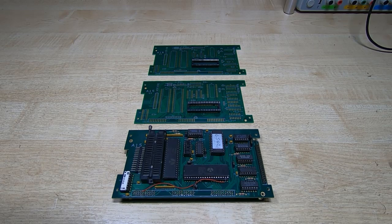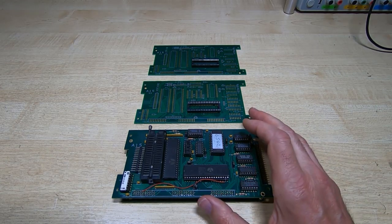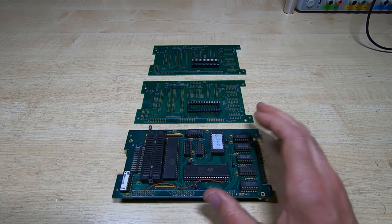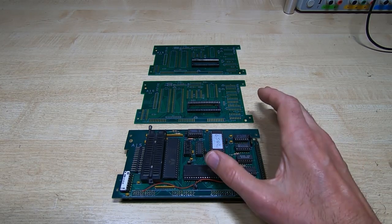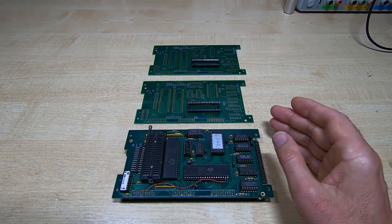This is just a quick video to help anyone that's attempting to build a 6502 pod for the Fluke 9010a using one of my board sets. As far as I know, this is only applicable to board versions 2 and 3.